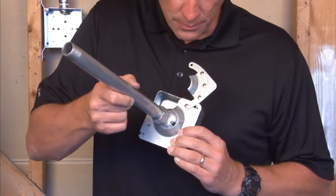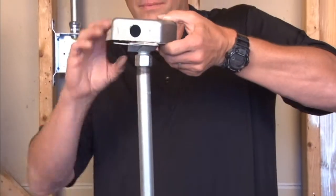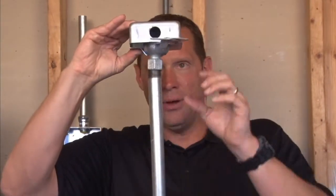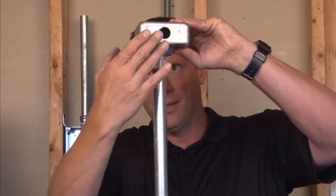Aligning the slot with the locking tab, you now have the pendant hanging, which allows the installer to wire it up with one hand and close the door.